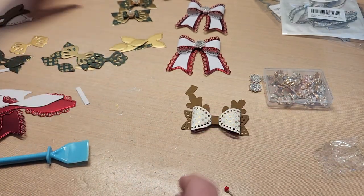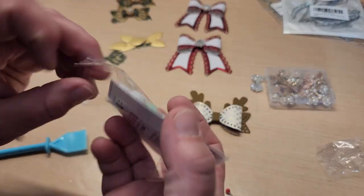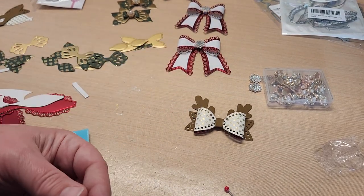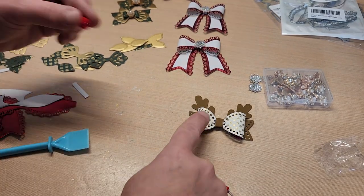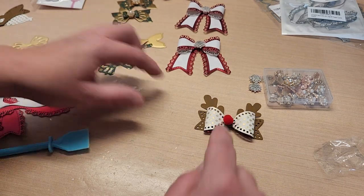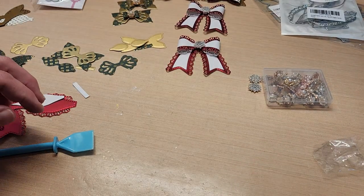We do need the hot glue for the pom pom on this one. The brown color is Stamps of Life 'Twig,' and the gold foil paper is Anna Griffin from that same Hearth pack as the green one. Oh my gosh, how cute! Okay, so let's do our little green and gold ones now.